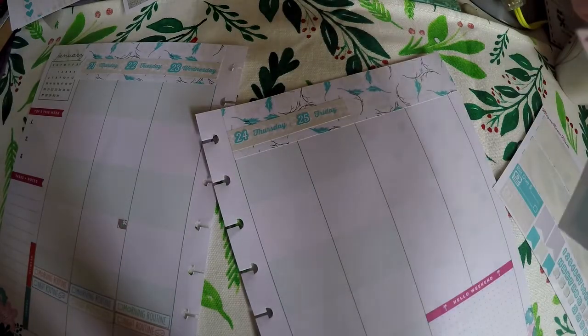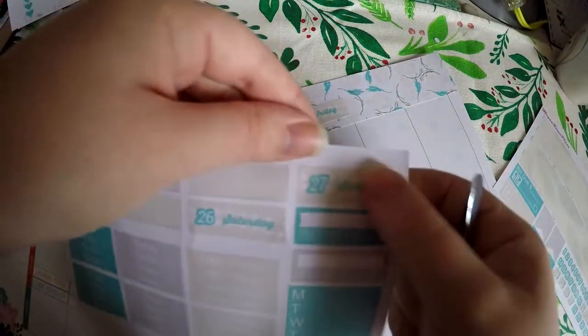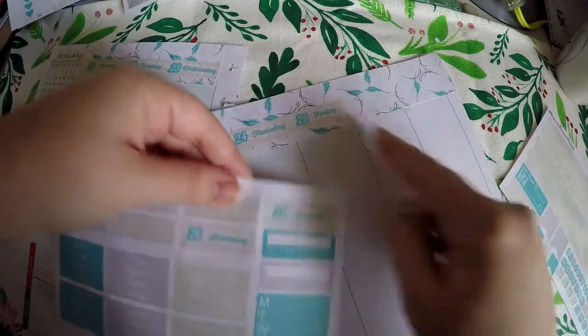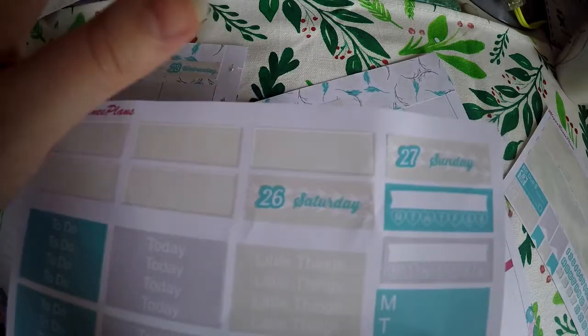This didn't get cut, so I am going to have to lay it down at another time. I am actually going to hold off on laying down Sunday, because I want to make sure I line them up and they are connected. I will have to cut this one out, which will be super easy to do.